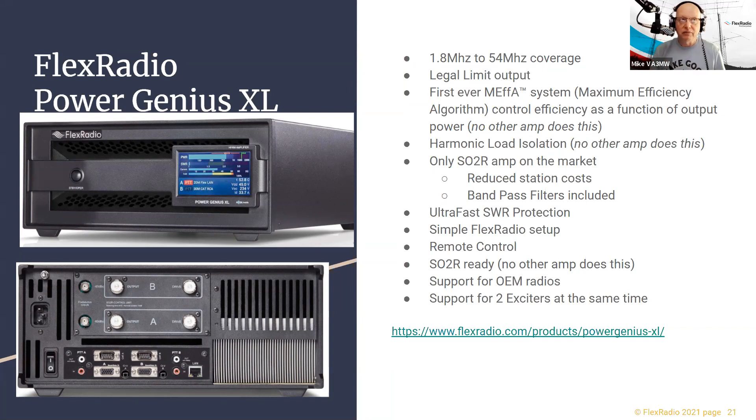The Power Genius has something called a harmonic dummy load. When you amplify a 14 MHz signal, you get harmonics at 28 MHz, 56 MHz, and so on — every amplifier has a low-pass filter to prevent that energy from reaching the antenna. In other amplifiers that reflected energy turns into heat and additional distortion, going all the way back to the power amplifier. The Power Genius has a high-pass filter that grabs that reflected energy and sends it to a dummy load, resulting in a much cleaner transmitted signal.